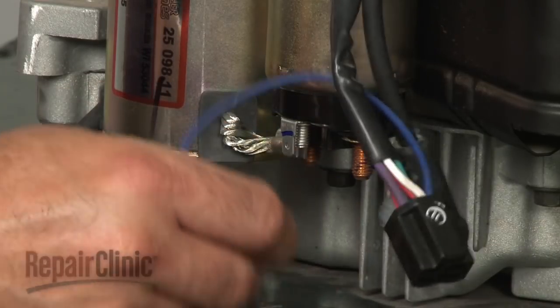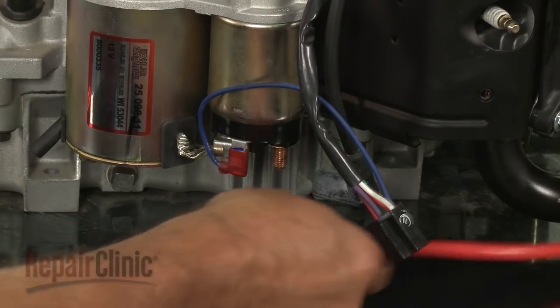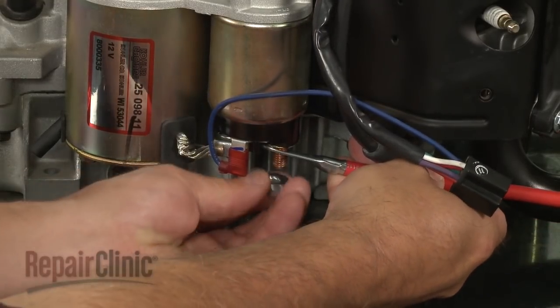Connect the solenoid wire. Then position the starter wire and secure it with the nut.